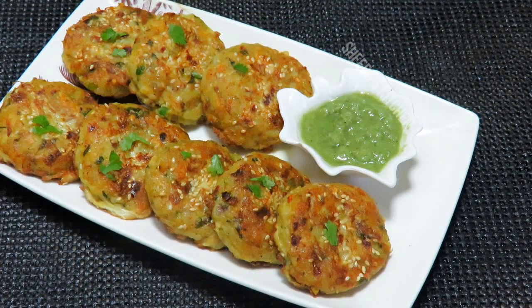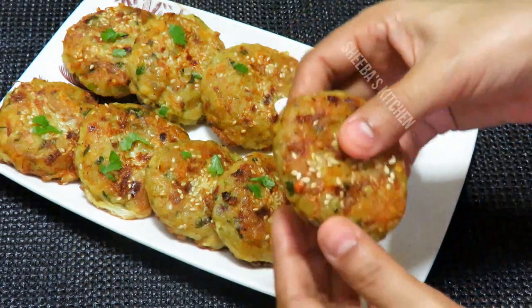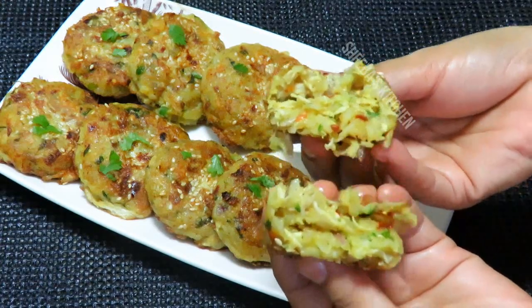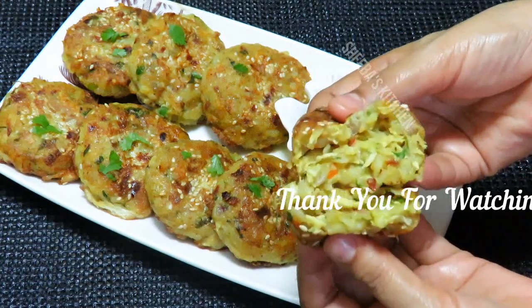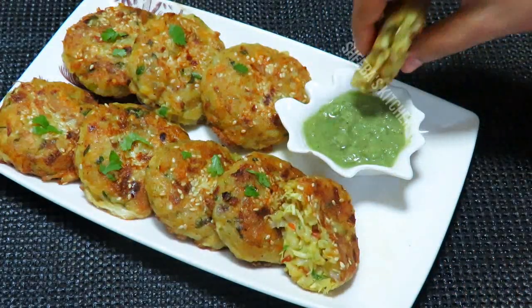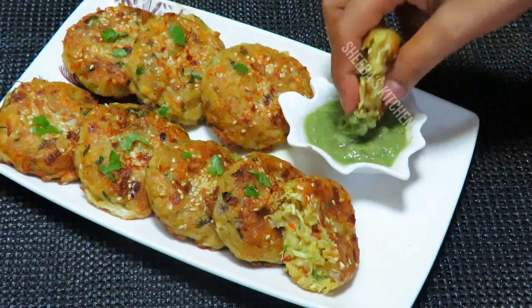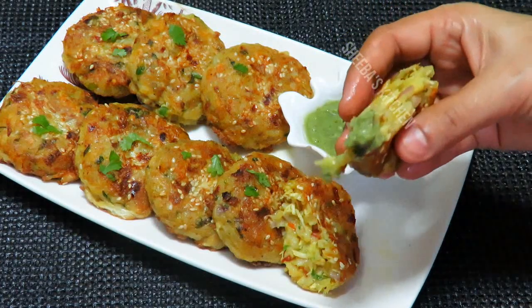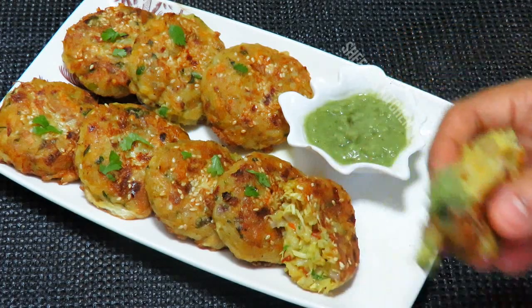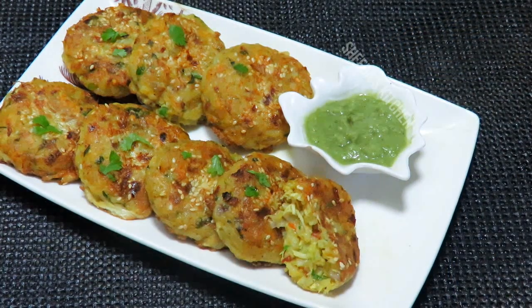Look at this — the kebabs have been fried and they are very tasty. One time you will try it and you will really like it. It's so delicious and very nice. I have just plated them. This recipe will go to my channel. It's very tasty — one time you will try it. When you make it, please tell me about your recipe.